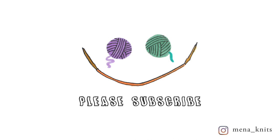Thank you so much for watching. If you liked this video please give it a thumbs up and subscribe, and let me know in the comments if there is a tutorial that you'd like to see. See you next time, bye!